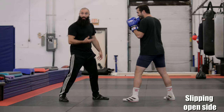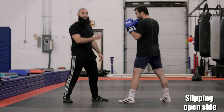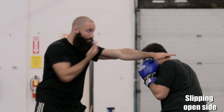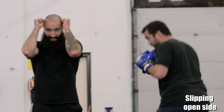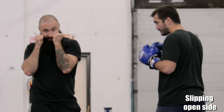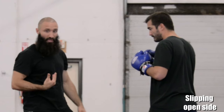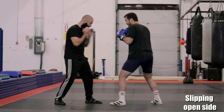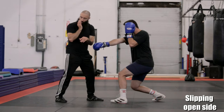As Cole slips, he takes that lead hand and puts it on his jawline and cheekbone. When he slips, he can still see his opponent so he can decide if he wants to counter or go on the attack, and his head isn't big and fat from keeping his hands up at his side. He's making his silhouette smaller. If there's a shot coming, he can block it; if it's safe, he can come back with the two — slip, two, and attack.